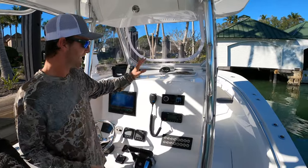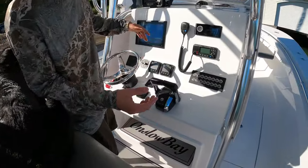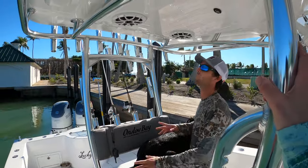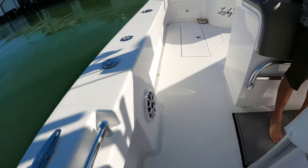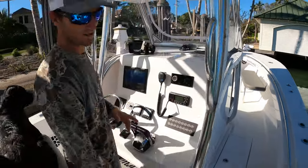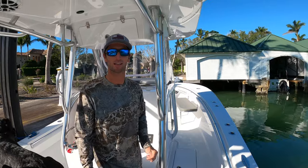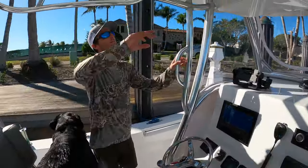Radio, throttles, trim tabs — self-explanatory. The helm pad right here is Rip's bed on all my trips. Wet Sound speakers with a Fusion radio — two up here, two on each side, two up front — plus an amp. This boat is really, really loud. It gets too loud even for me, and that's a good thing. I love loud music.